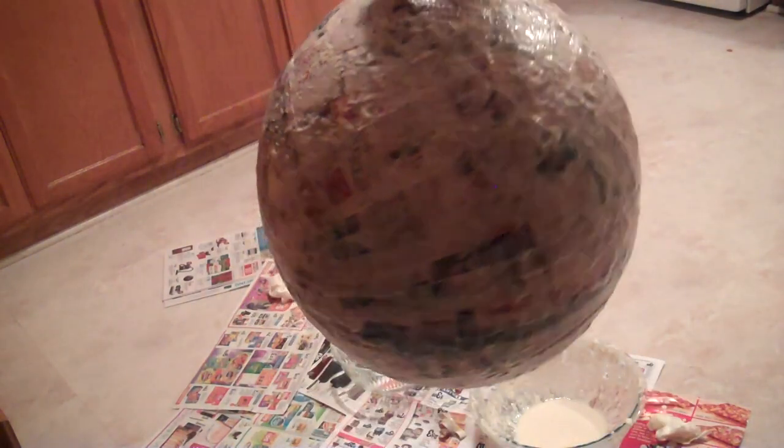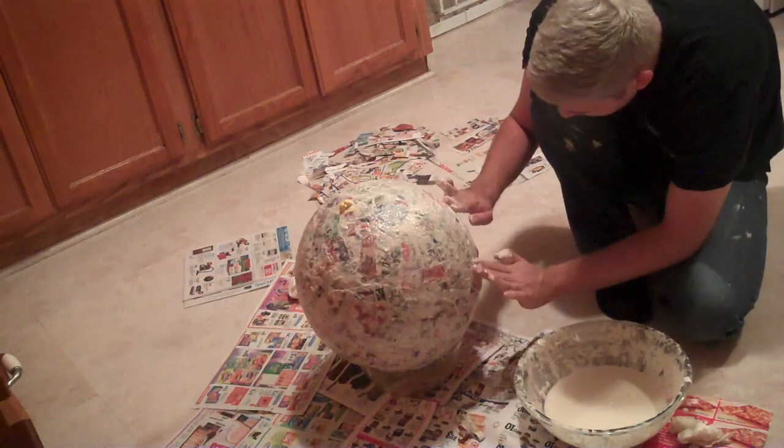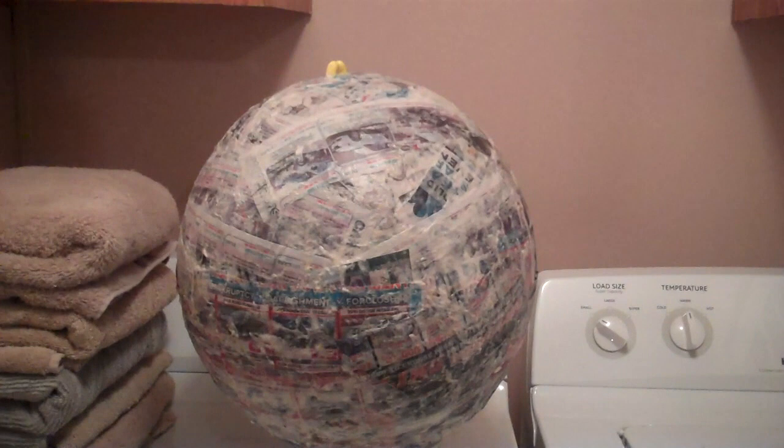So here I finished one layer, and you're going to want to do about three or four layers. I ended up doing three layers, and here's me finishing my last layer. I put it in my laundry room to dry, which will take about two to three days. It takes a little while for it to dry, because it's a lot.